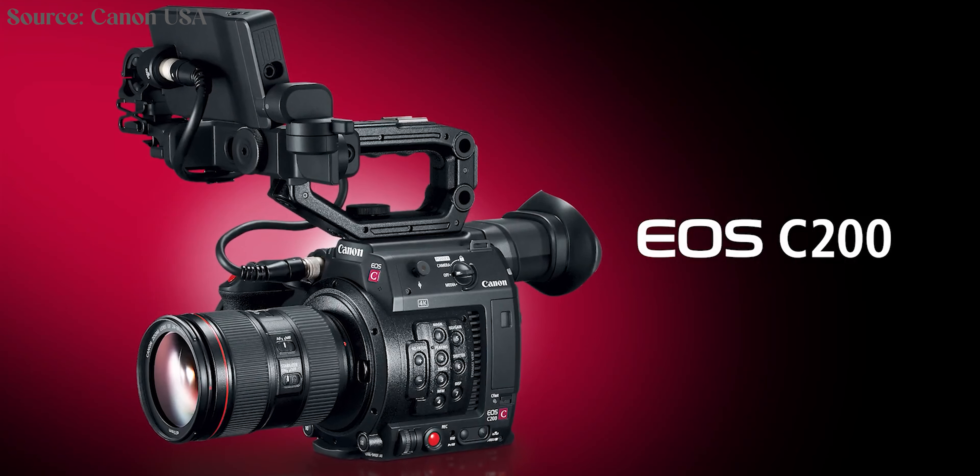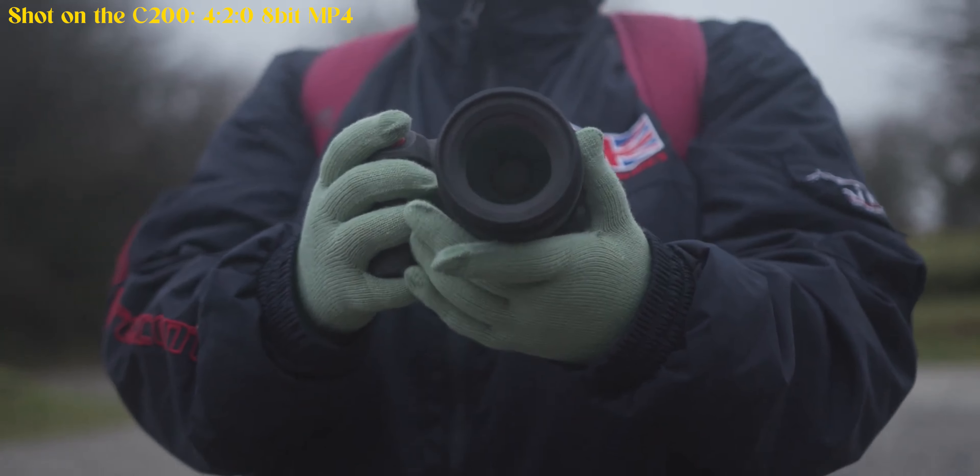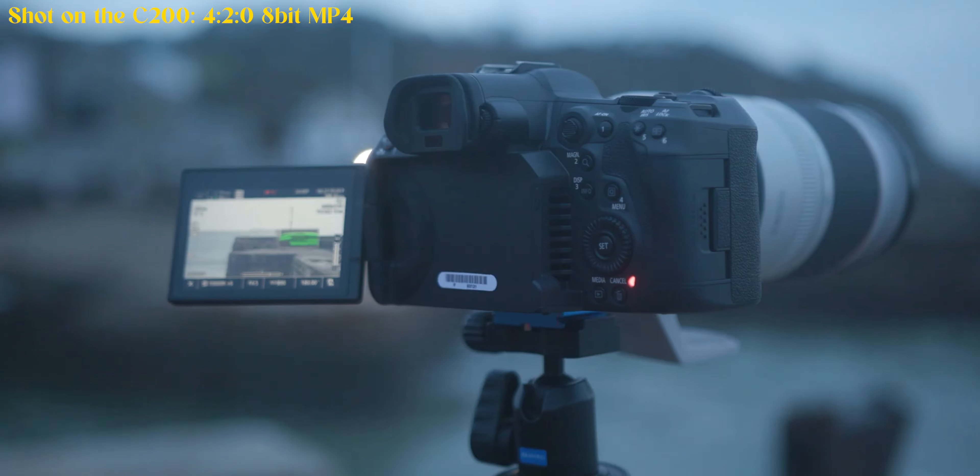There are two big things going for the C200 when it came out: Ultra HD 4K video and really good autofocus — two things that up until that point we hadn't really seen in the broadcast, cinema, documentary style camera.